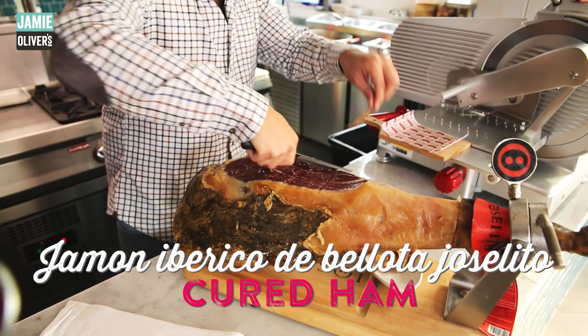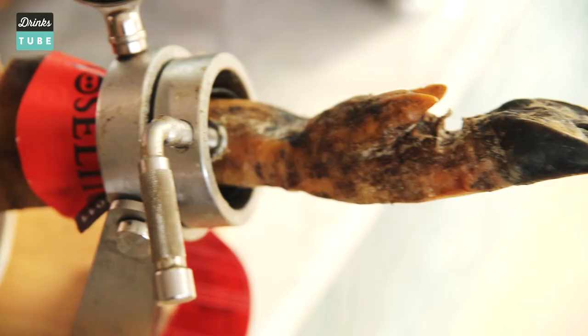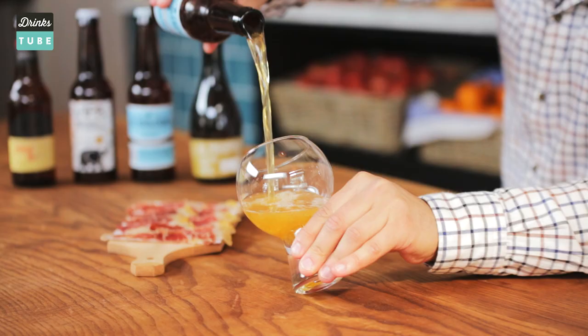This is not just any ham — it's jamon iberico, the most expensive in the world. It's made by salting the leg of a very special breed of pigs called iberico and then dry curing them in cellars for three years.